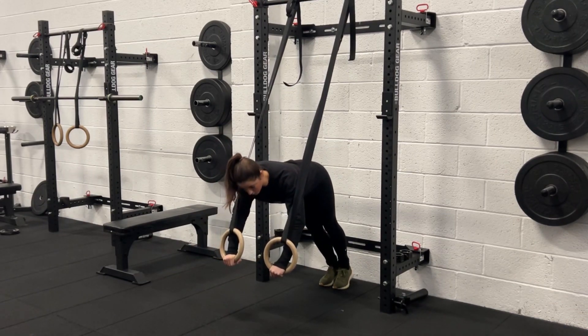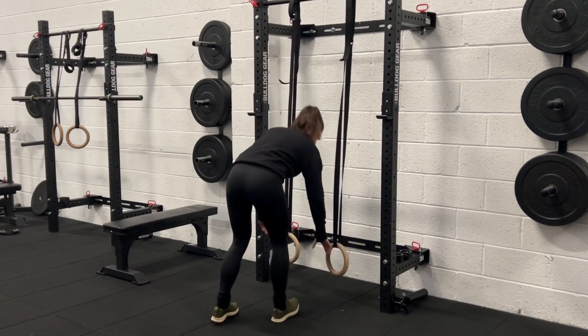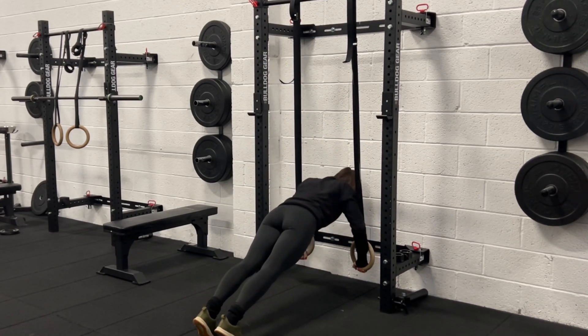You can keep walking the feet underneath until you can't go any further. And if that's still easy, you can actually flip around and go the other way as well — so this is your hardest variation.